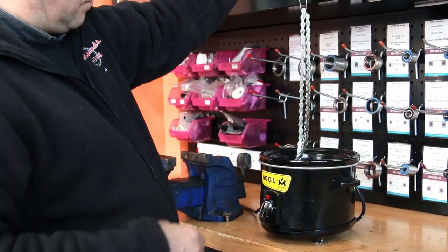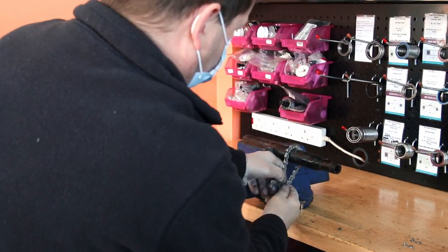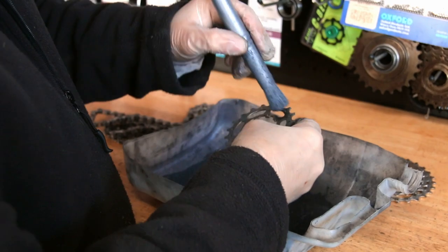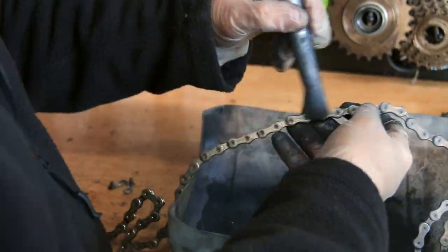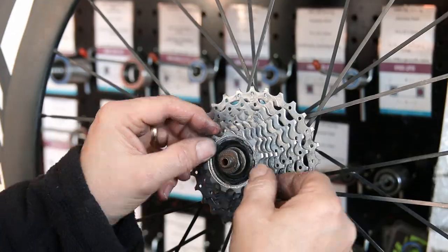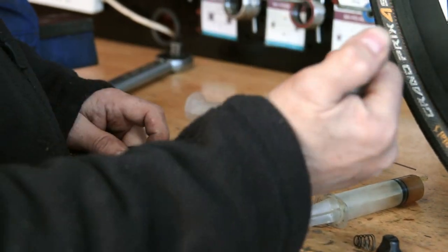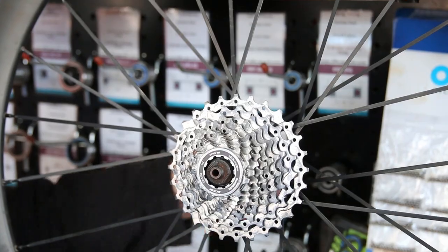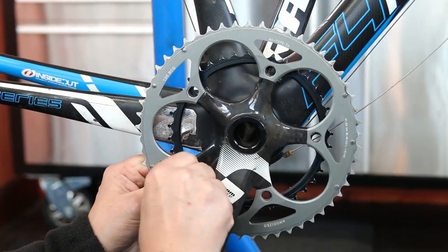Next up we wax the chain — that's been in our molten chain wax and we let it hang to cool down before breaking it down. The wax goes inside the rollers because it's liquid, and then we use the molten speed powder on the cassette and chain itself for a final finish. Someone commented last week saying wax will still pick up dirt the same as oil — it doesn't. A proper molten wax is completely different to a wax you put on from a pot. It really does keep your bike from getting too dirty and is a much nicer way of running it.